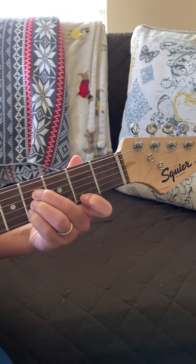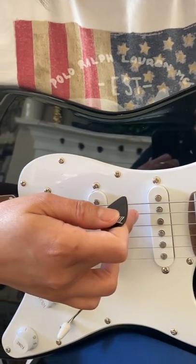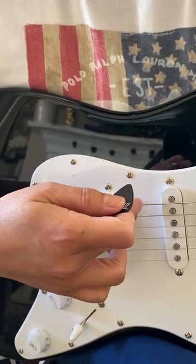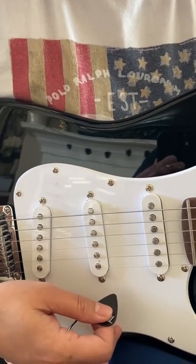And pinky on the second string, fourth fret. Now, do not play the fifth and the sixth strings — leave them open. B chord.